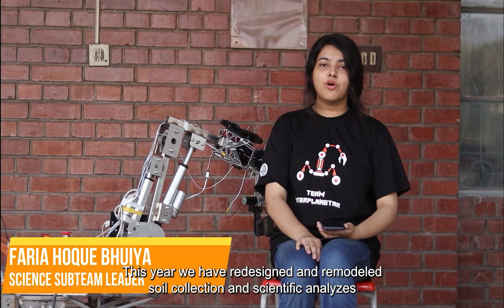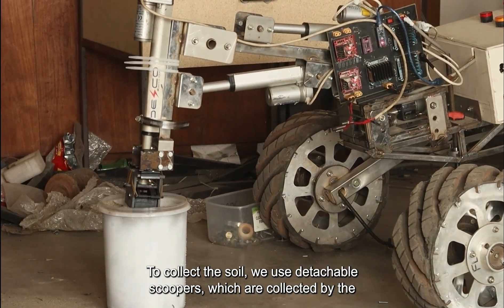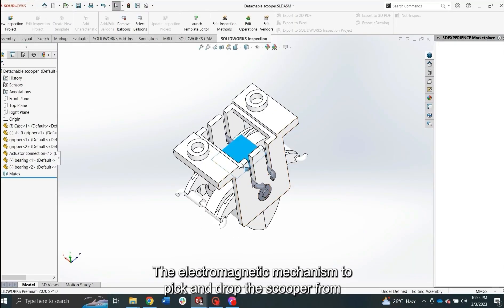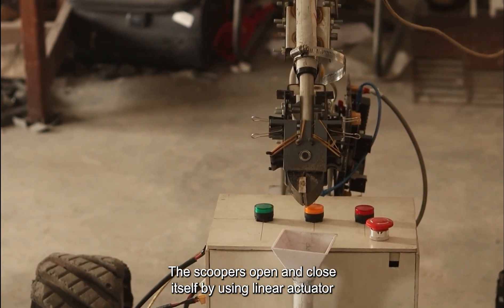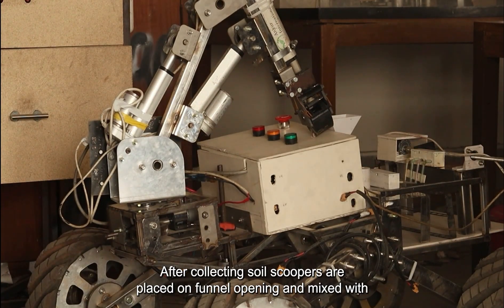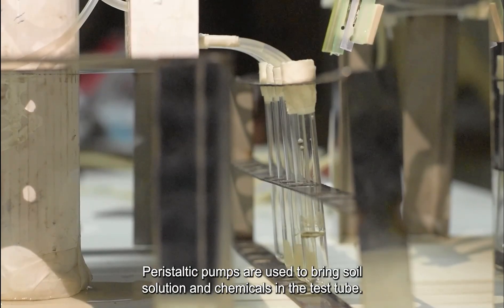This year, we have redesigned and remodeled the soil collection and scientific analysis device from scratch in a more efficient way. To collect the soil, we use detachable scoopers which are collected by the rover arm using electromagnetic effect. The electromagnetic mechanism to pick and drop the scooper from the funnel is still under manufacturing. Three different scoopers are used to avoid contamination. The scoopers open and close using a linear actuator and elastic rubber fiber. After collecting soil, scoopers are placed from the funnel opening and mixed with water solution using a vibration motor. Peristaltic pumps are used to bring soil solution and chemicals into the test tube.